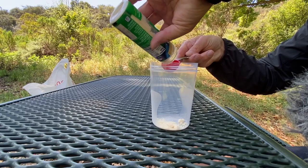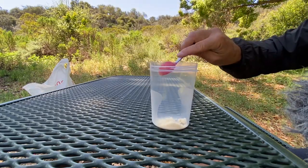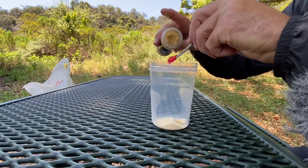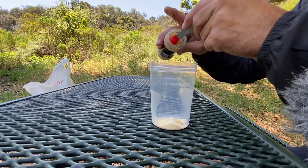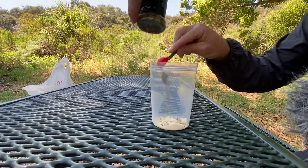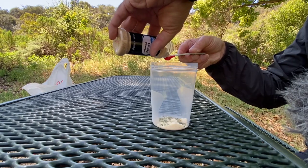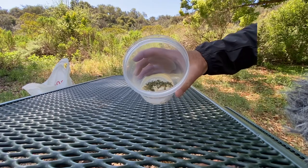Your next step is to add the seasoning. For one serving of ramen: a quarter cup of parmesan cheese, an eighth of a teaspoon of onion powder, a tablespoon of parsley, and a quarter teaspoon of garlic powder. You can add pepper or salt if you want, but ramen has so much salt I didn't add any. And if you're backpacking, you can pre-make these for each serving in a little Ziploc bag so it's ready to go when you prepare your meal.